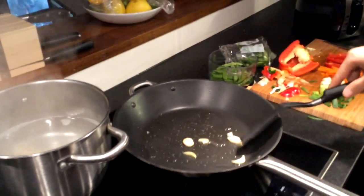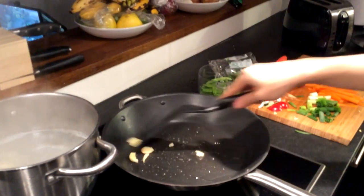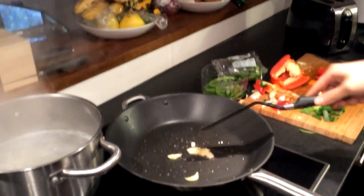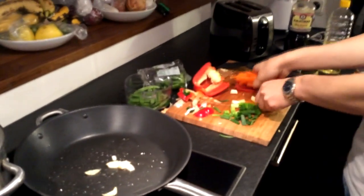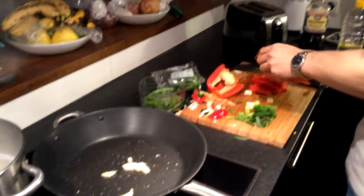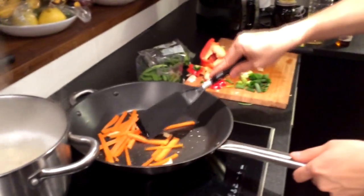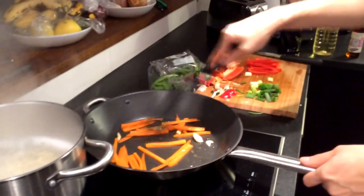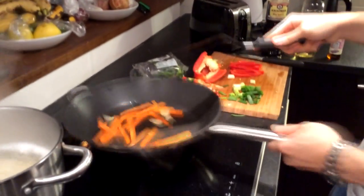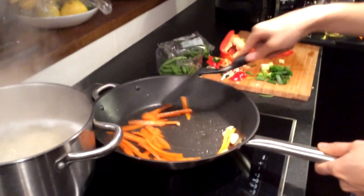The noodles go for like 4 or 5 minutes, or whatever your package says. Once you can smell the onions cooking — smell good! — you want to put the hardest vegetable in first to give them the most cooking time. These are supposed to be in thin strips but mine looks a bit rough. My knife skills need a little bit of practice.